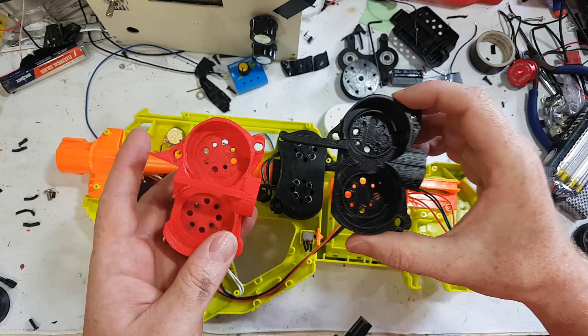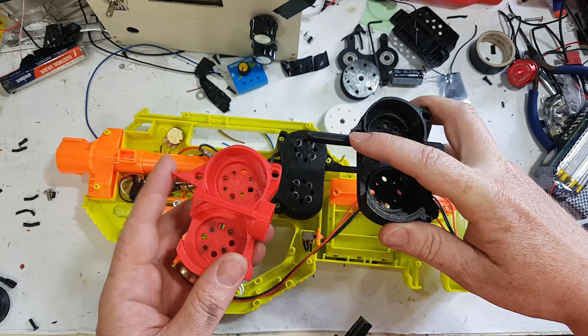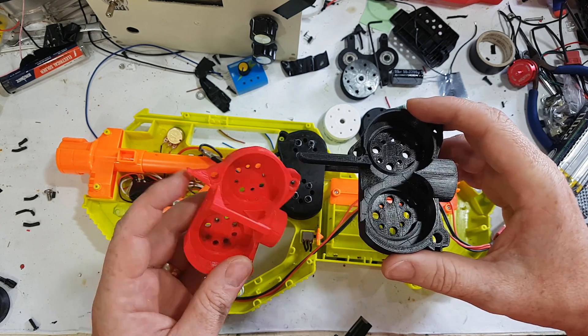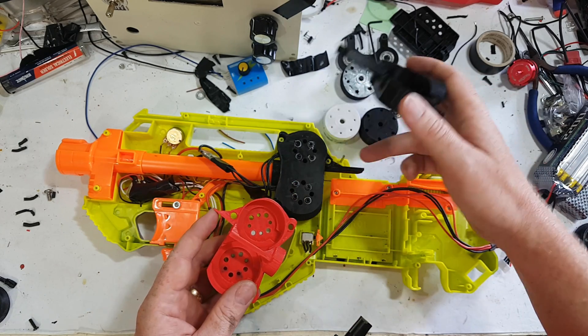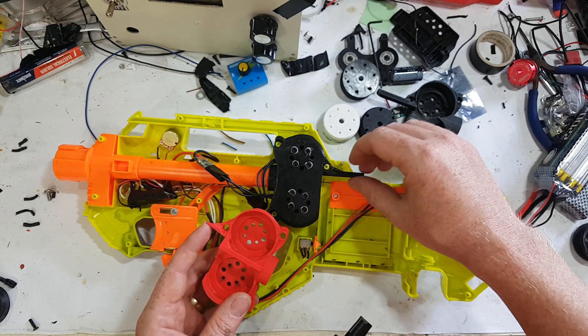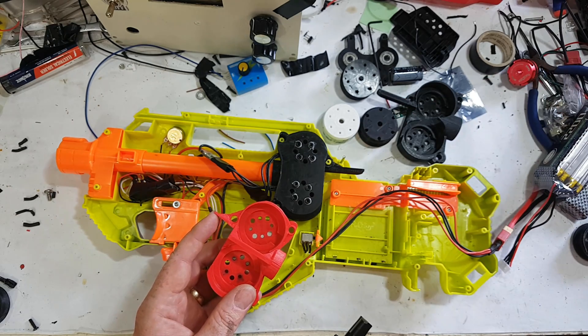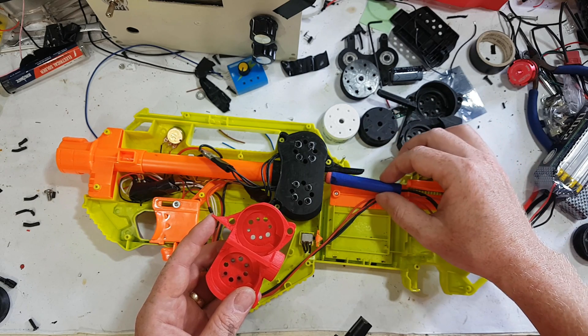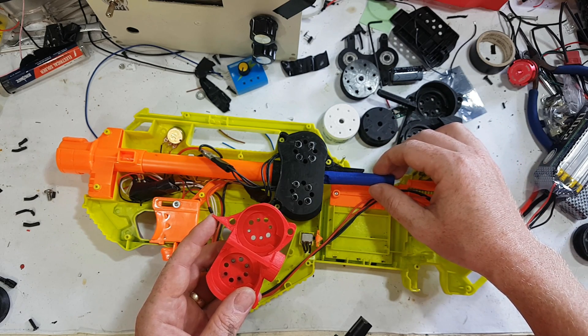Some of the differences between Gen 1 and Gen 2 of the cage: the obvious one is we've added the much improved dart guide. The original one would actually catch the dart sometimes on the back, so it wasn't a particularly good dart guide — the darts could still sometimes pop out. With a longer one it is much better.